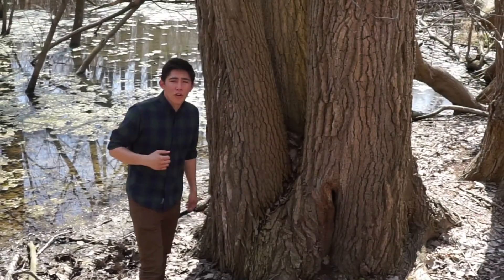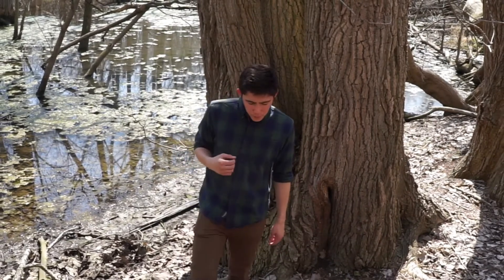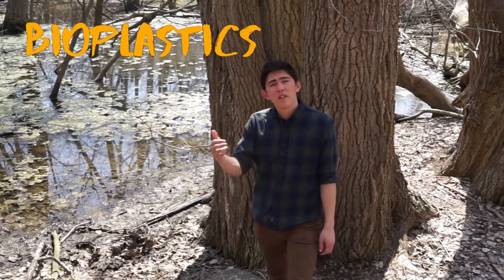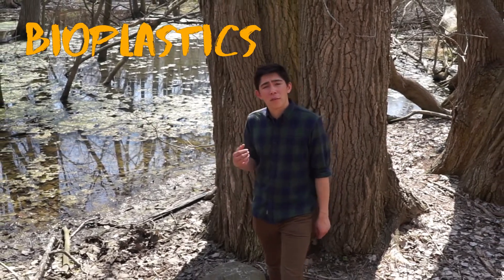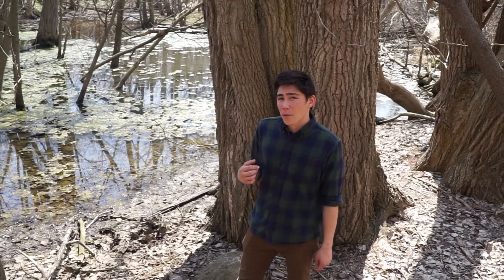Many fellow river and earth lovers are looking for solutions to this problem. One idea is to replace plastics with bioplastics. Bioplastics are made from renewable resources and break down easier in the earth, making them healthier for the planet. But do they work as well as people say they do? Are they the perfect solution to the plastic problem that we face? We're gonna find out by making our very own DIY bioplastics. Let's jump in.